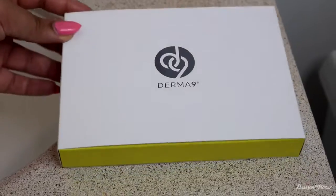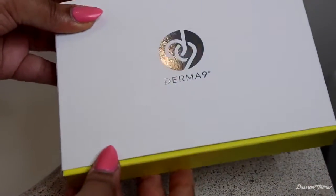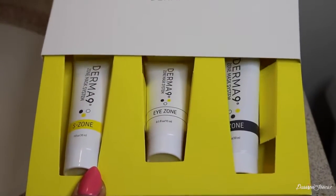I want to thank Derma 9 for sponsoring this video. Even though it's sponsored, everything I've mentioned is my complete and honest opinion. I do recommend this mask. When I first saw it online I knew I had to try it because I could tell it was speaking to my dry skin. I do recommend the zone system, and I have a coupon code for you down below — the code is PASSION — which will save you money on this system.